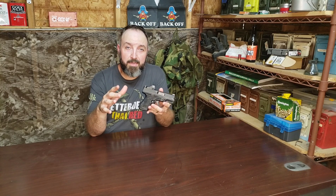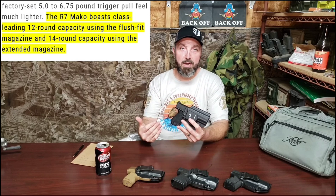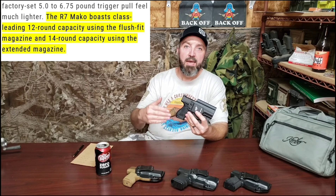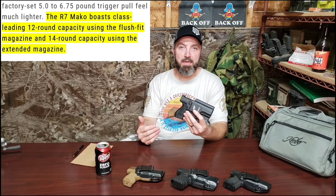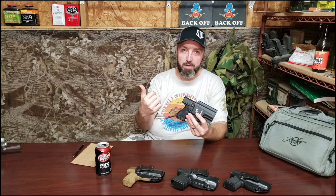Real quick viewer feedback segment for the Kimber R7 Mako. I had mentioned in the tabletop review that I did on this pistol — Kimber does market the R7 Mako as having a 12 round capacity in the flush fit magazine and 14 in the extended base plate magazine. This particular pistol, as you can see in the close-up here, came with 10 round magazines.